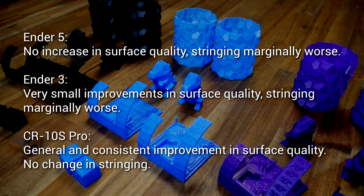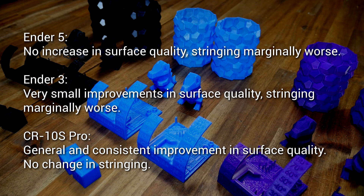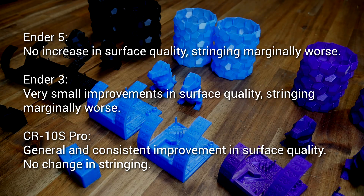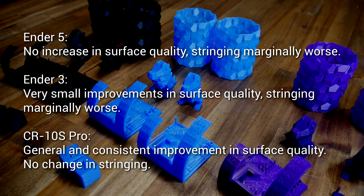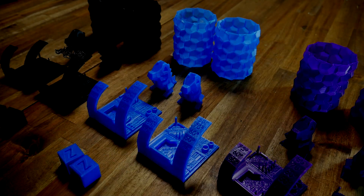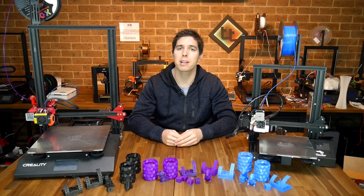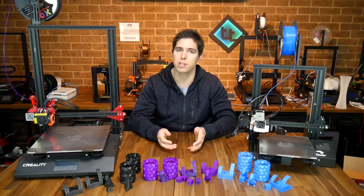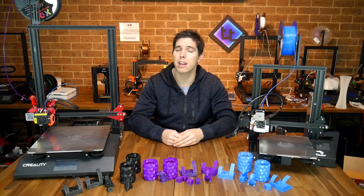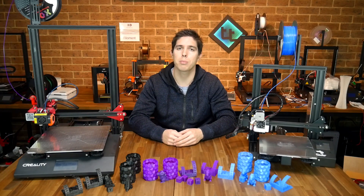So where does all this leave us? The Ender 5 parts look pretty much identical across the board. The Ender 3 had worse stringing on small intense retractions but at times some very small improvements in surface quality. The CR10S Pro was the winner — we didn't really lose anything but definitely gained surface quality on almost every print. All of this testing was at 0.2mm layer height. Since this is a quality mod, I thought it would be fair to do a bit more testing looking at the high quality profiles.